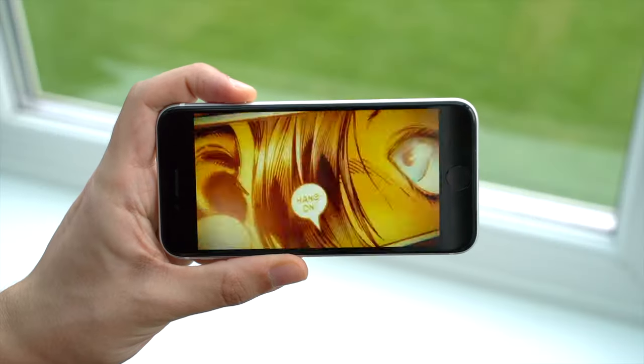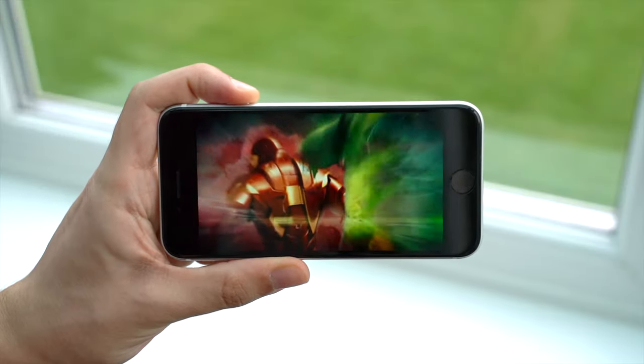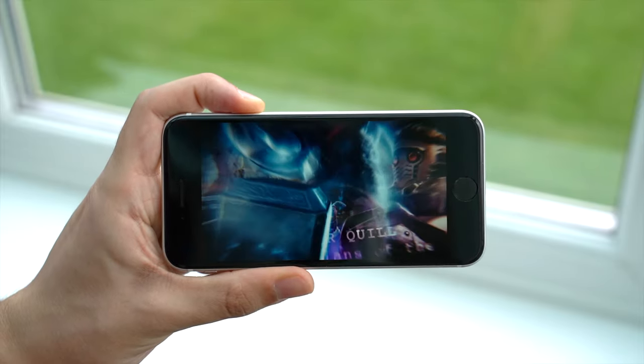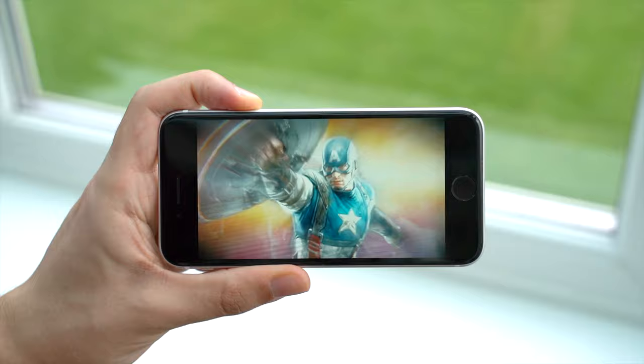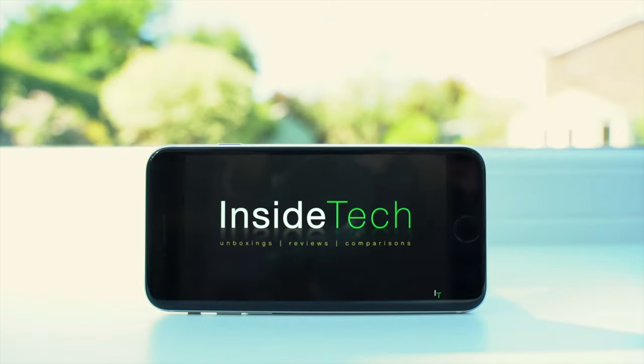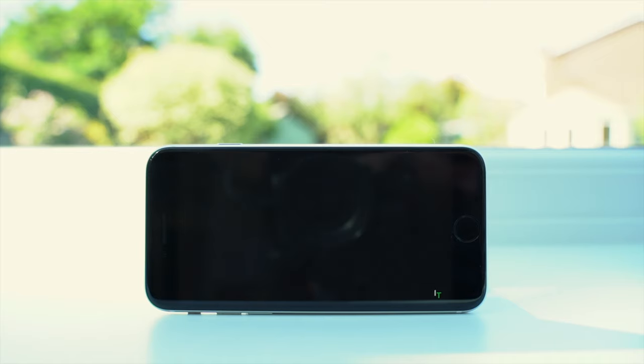It's still a pretty decent, albeit small, screen to watch movies on, with support for both Dolby Vision and HDR10 content, although you can't enjoy this in its true form since this isn't an HDR display. The stereo speakers will add to this experience too, and can get surprisingly loud.